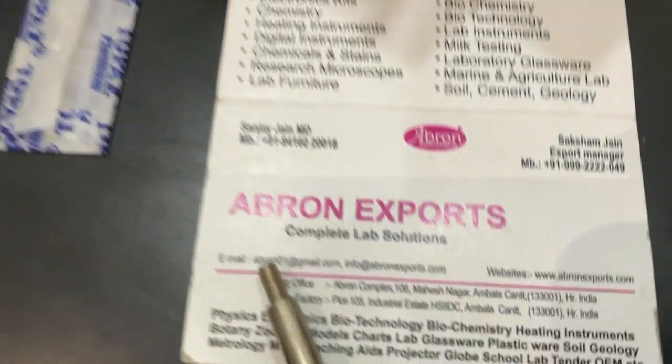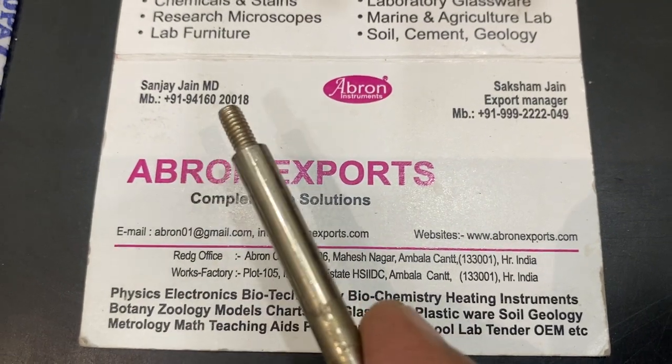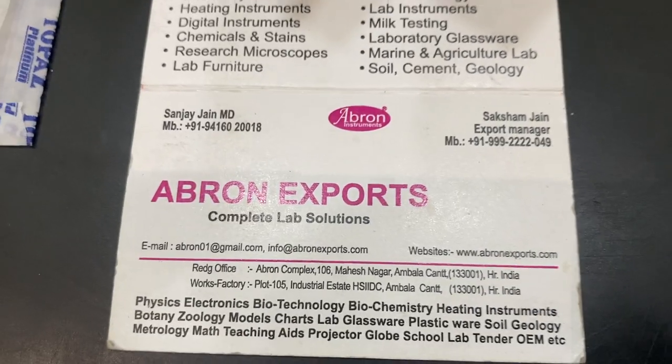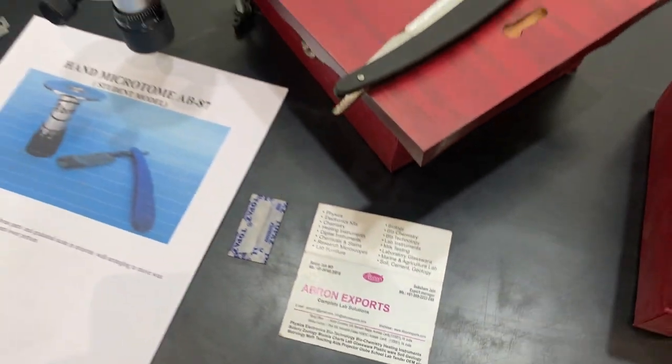Please write to us and email abron01 at gmail.com or WhatsApp this number — any one of them. You can buy from us and subscribe to our channel. Thank you very much.